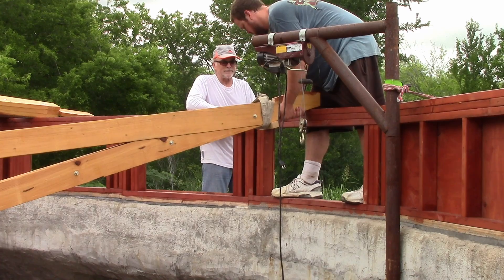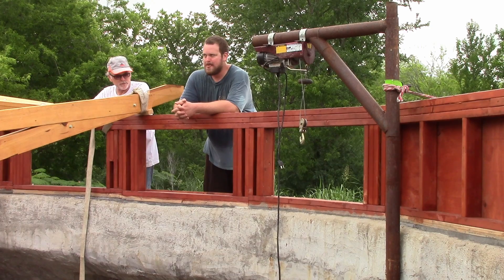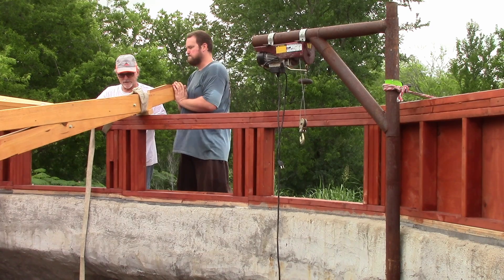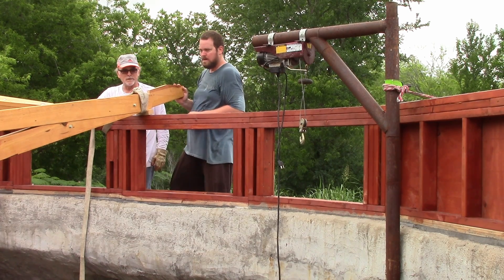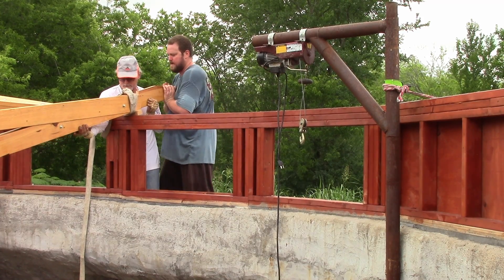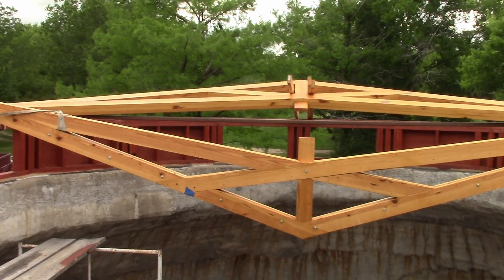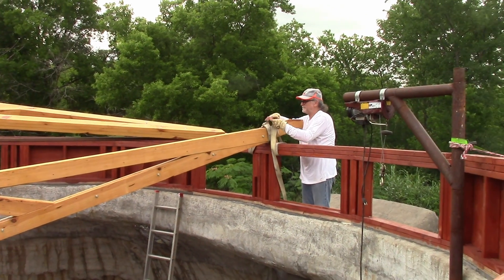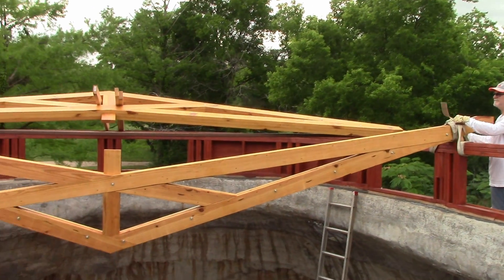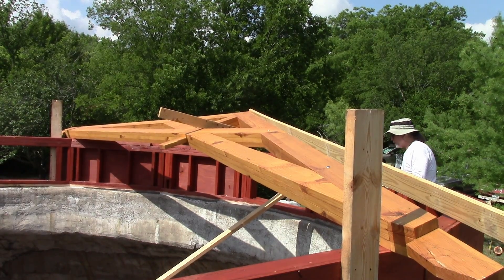Ready? We should get it back this way just a little bit more, but it's almost where it needs to roll over into. We did it — we got both our heavy trusses up here. It's kind of cool. It's a long way down. We're going to see about standing up this scissor truss.